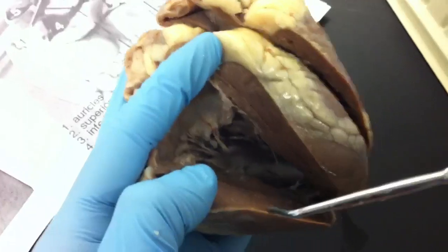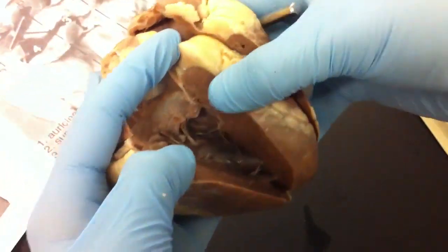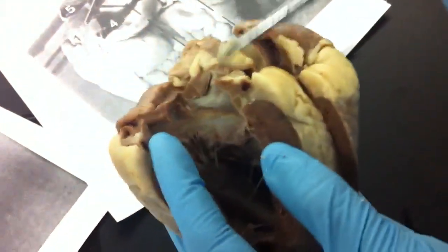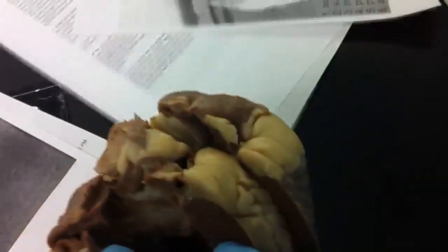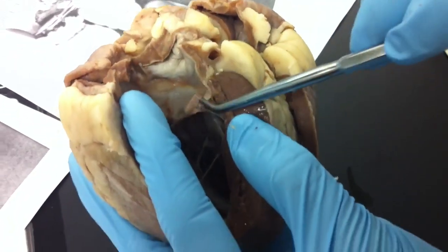This other side, as you can see, it's way thick, so we have the left atrium, the left ventricle, and the left atrium on top. Also the chordae tendineae, the papillary muscles, and then the name of this valve is bicuspid or mitral, right there.